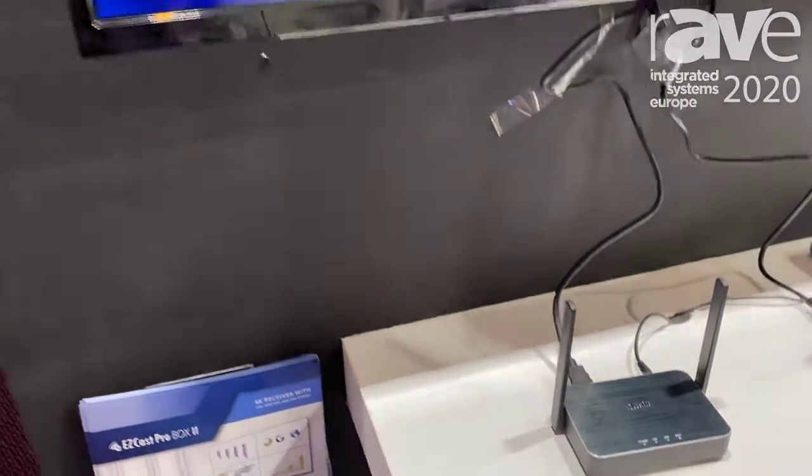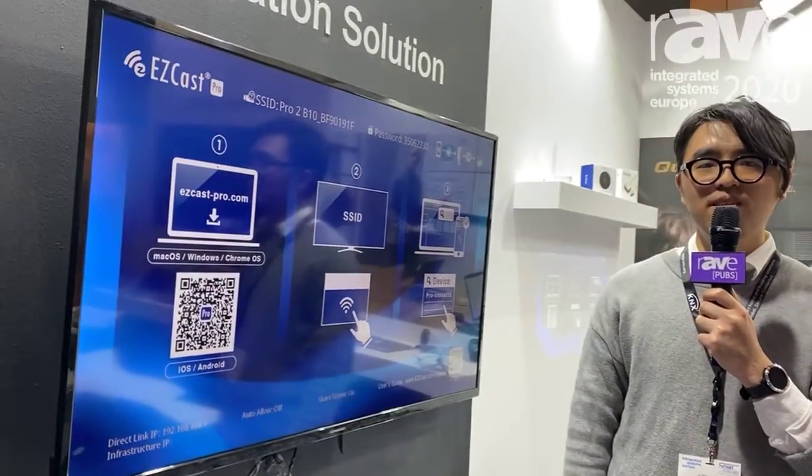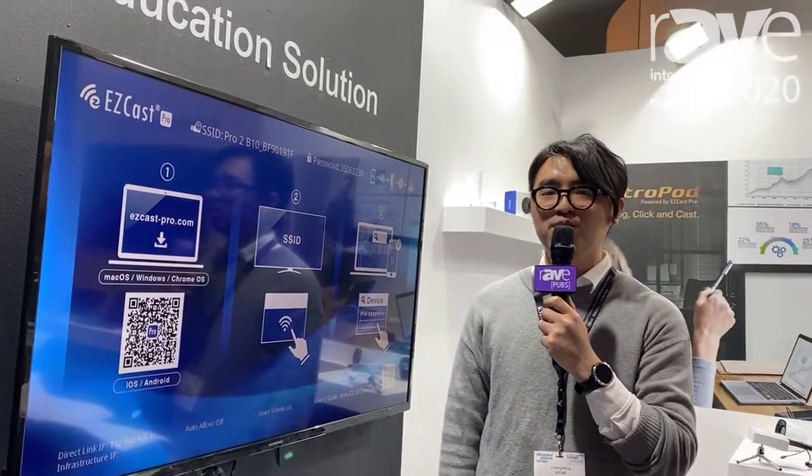Okay. Our website is www.eazcastpro-pro.com. Thank you.